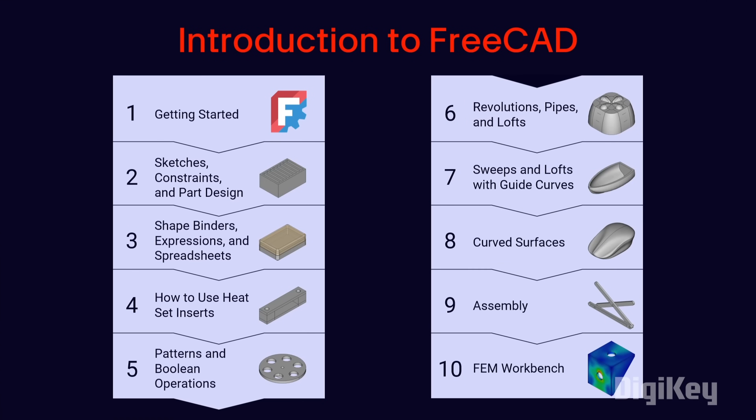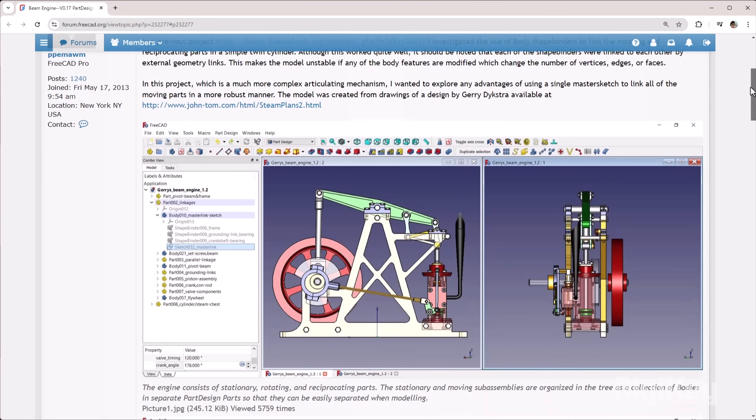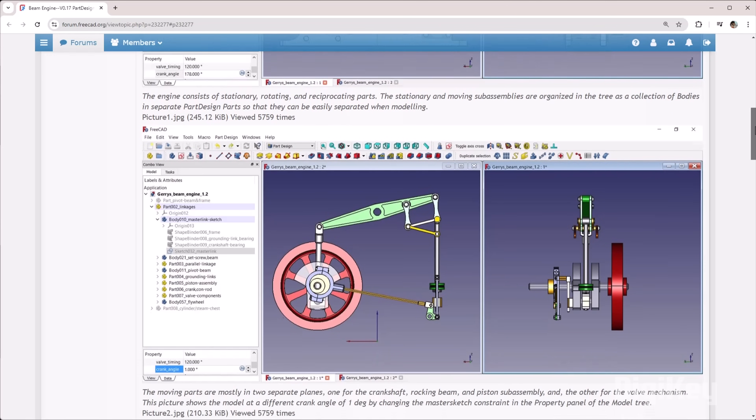Up until now, we've focused on creating single, contiguous bodies, even if we showed how multiple bodies might be created, like our box and lid. However, we did not dive into testing how those bodies worked together as a single assembly. This becomes very important as your mechanical designs increase in complexity and number of moving parts. Let's put together a simple assembly to demonstrate how to use this new workbench.